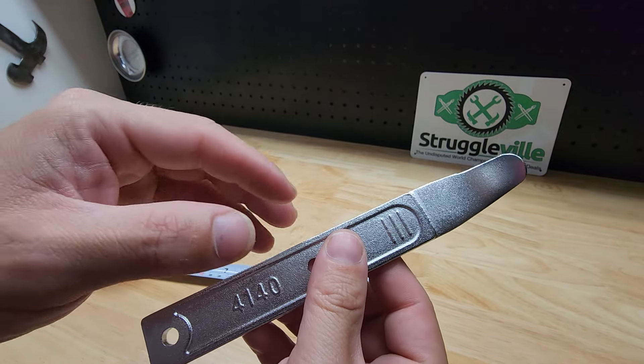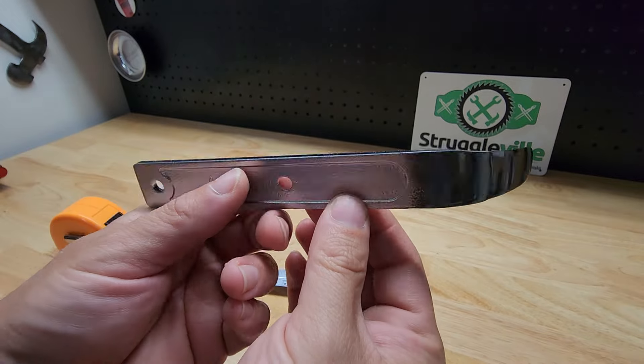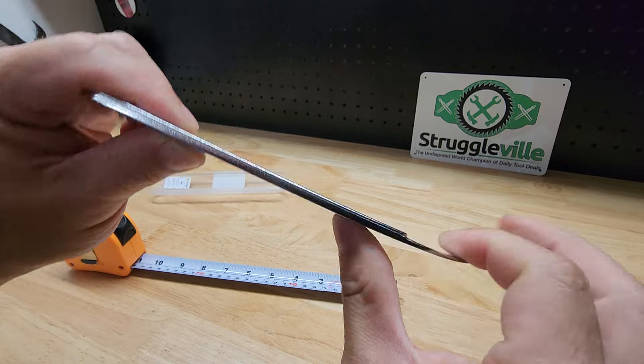But the bad thing about the plastic ones is they're not sturdy enough — sometimes they just flex and bend and don't have the oomph to actually pop the clips or whatever to get the panel off. This thing is definitely sturdy enough; you won't be bending it just by pushing it up against a plastic panel.